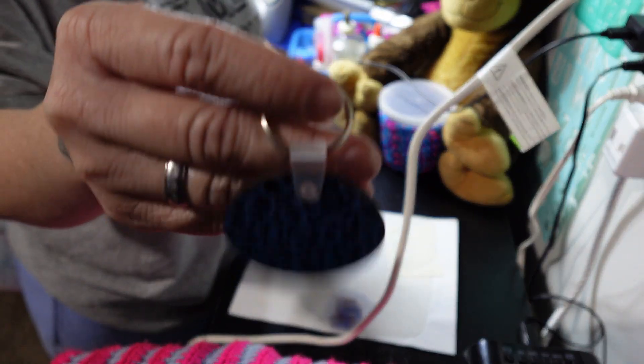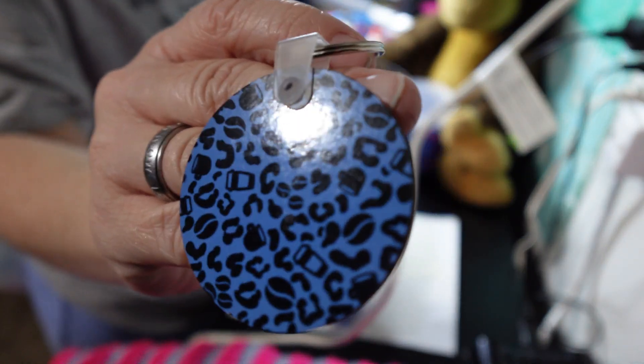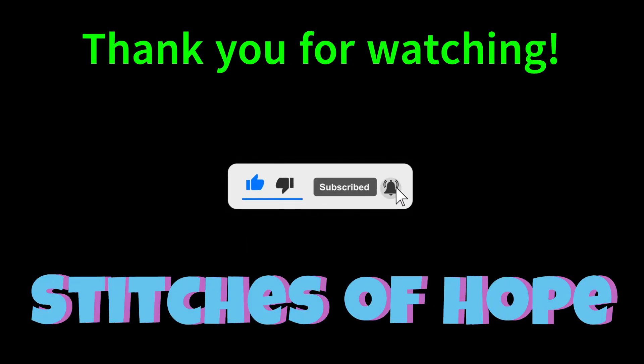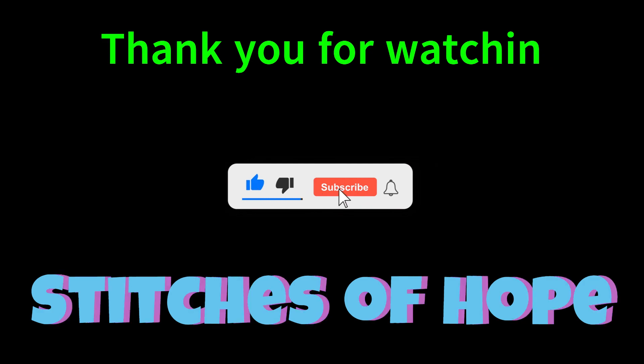It kind of looks store-bought if you ask me. But there it is. I hope y'all liked the video, and I will see y'all in the next one. Don't forget to like, comment, subscribe, and share!